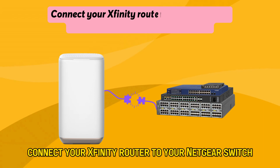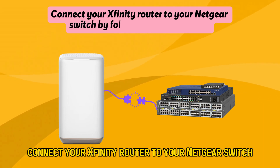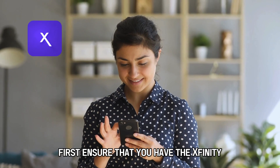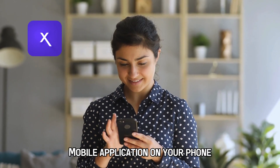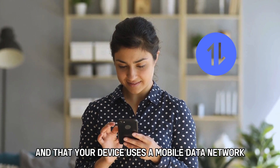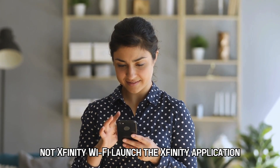Connect your Xfinity router to your Netgear switch by following this procedure. First, ensure that you have the Xfinity mobile application on your phone and that your device uses a mobile data network, not Xfinity Wi-Fi.